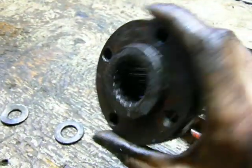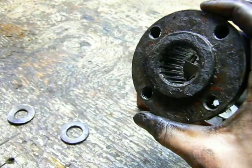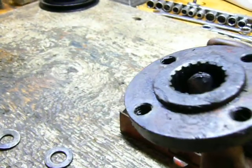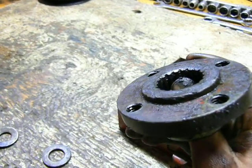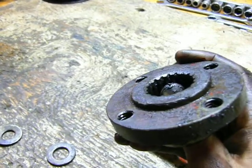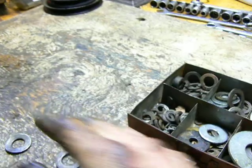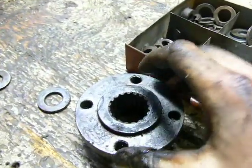Here's the hub that the pulley bolts to, and this hub obviously slides onto the splined end of the crankshaft. But that end of the crankshaft only goes up to about three-sixteenths or a quarter inch of the end right here. Then on top of that, there is a very large countersink of the threaded hole in the crankshaft.